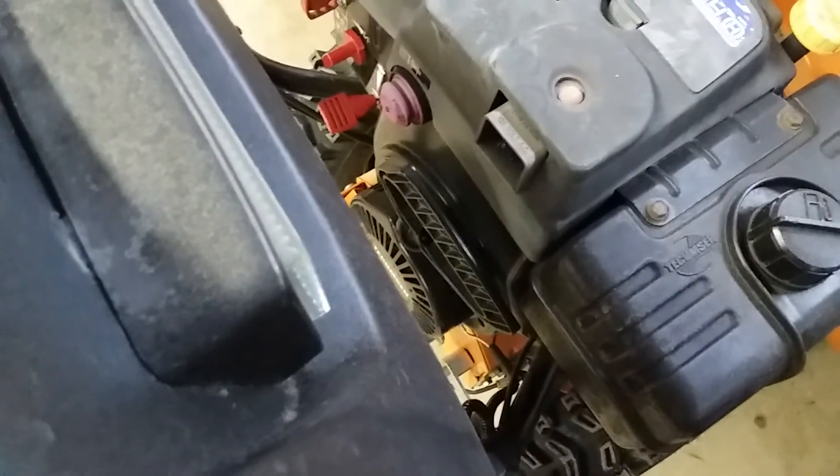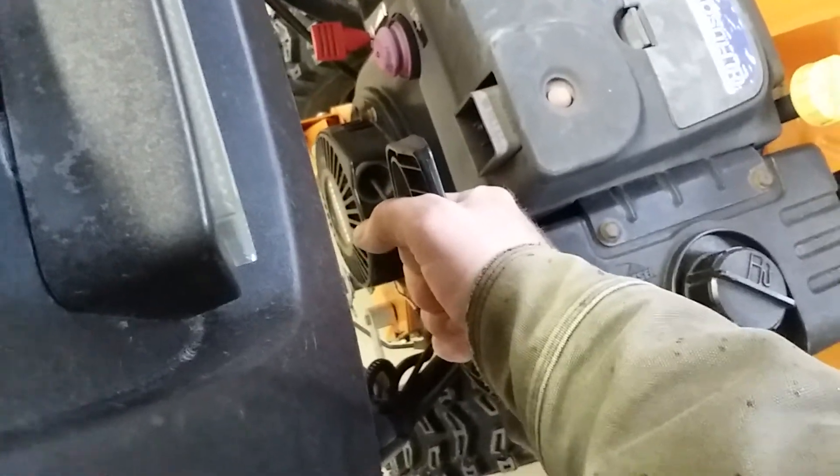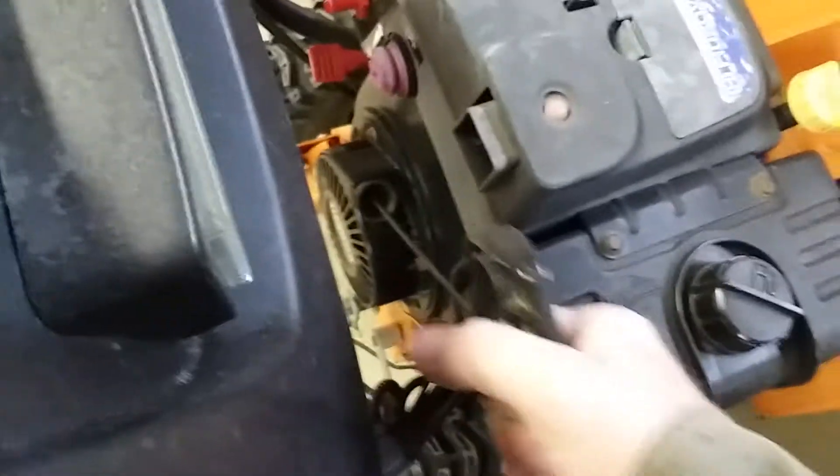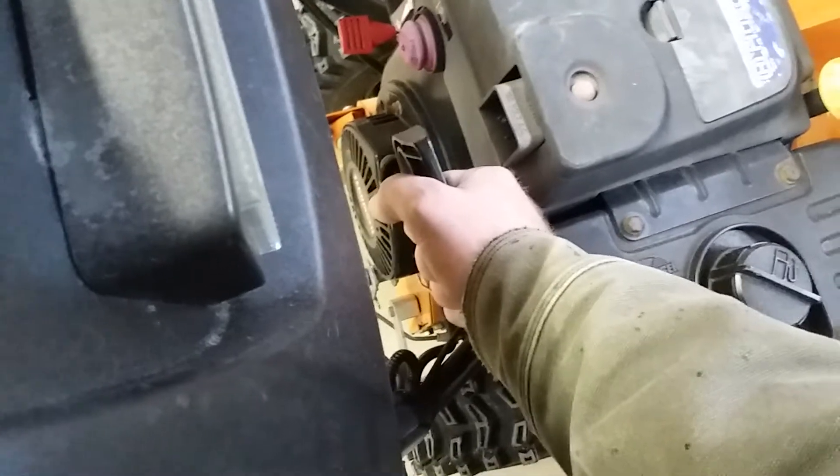Back to the pull start. This engine has something called a compression stroke — every engine has one, especially a single cylinder. You're gonna feel it. I want you to go ahead and pull this thing over nice and easy and feel how there's a lot more tension in some spots than others. What you want to do is set it up right before the compression stroke, which is where it's a lot harder to turn over. As you pull it out you're gonna feel the ratchet engage — get it to that engagement point, hang on to the thing, and give it a good yank. It should probably start.